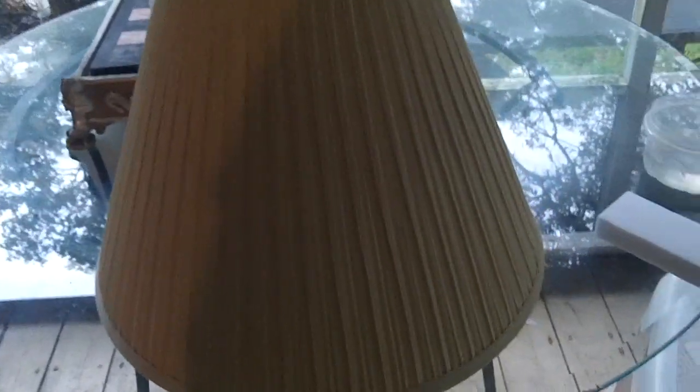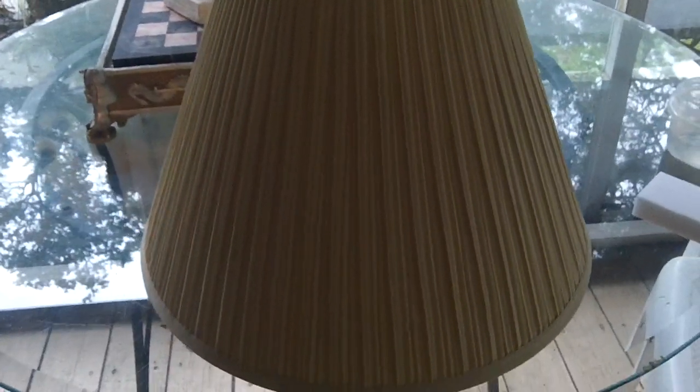Hi everyone, this is my spring cleaning tip that I want to share. We have a lot of these cloth type lampshades in the house and they get very, very dirty because it's Florida — need I say more. Anyway, you take it outside because it's going to be dusty, and this particular lampshade has not been cleaned in a while.